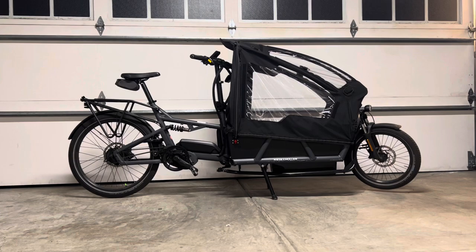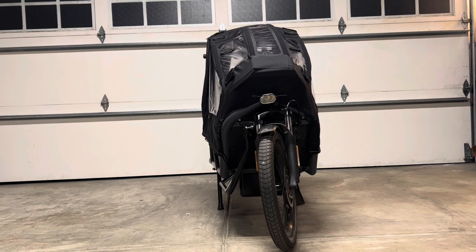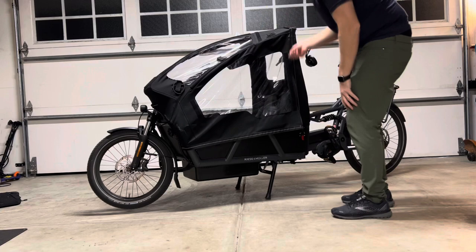This is the Riese and Müller Load 75 initial rundown. This is the Load 75 with the roll-off hub and the high-speed version. This thing can get up to about 28 miles an hour on assist if you're really kind of pedaling. It doesn't just go — you have to actually pedal.